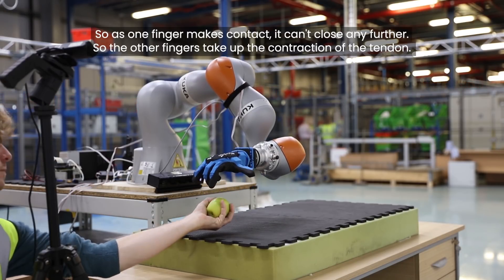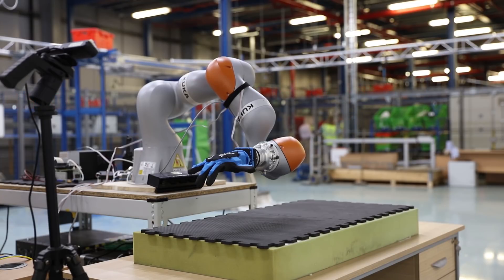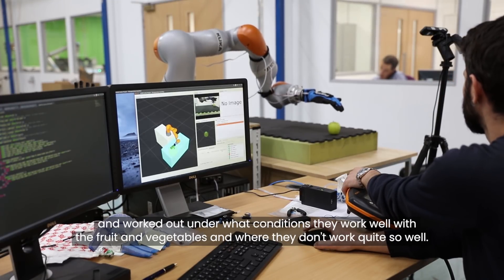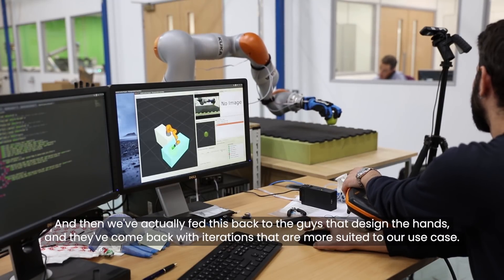We've actually done experiments with the hands on the things that we're interested in — instances of fruit and vegetables — and worked out under what conditions they work well and where they don't work quite so well.